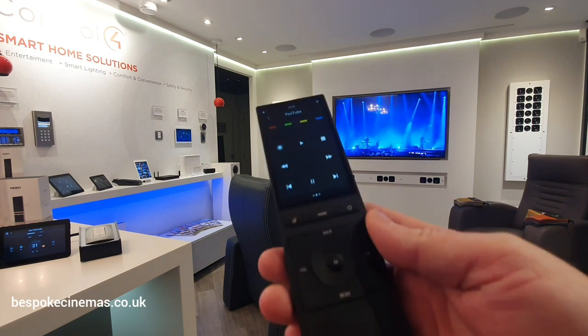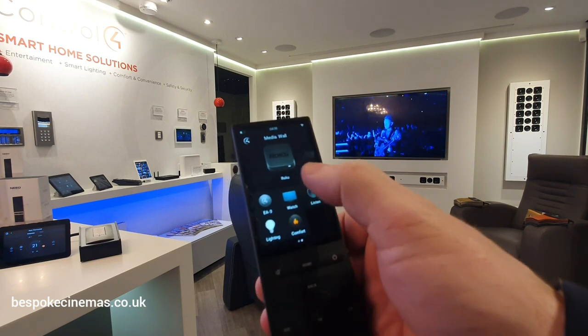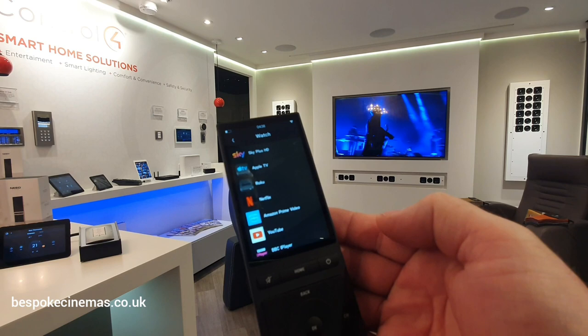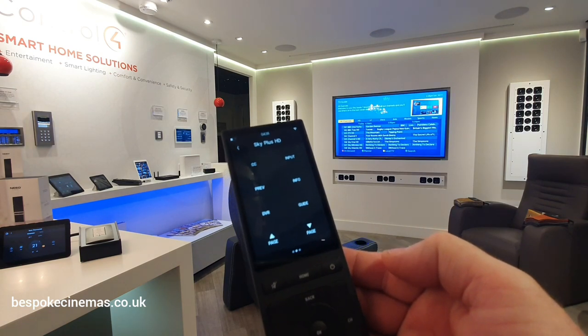Let's have a play with it. At the moment we've got some YouTube playing via Roku. If I hit home, you can see the Roku is now playing. I can now hit watch, pick an alternative source — go Sky, hit guide. Sky will pull up through the video matrix.